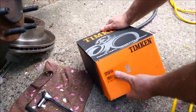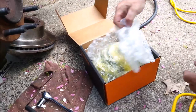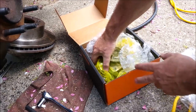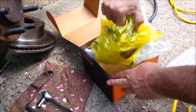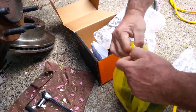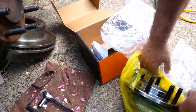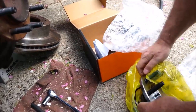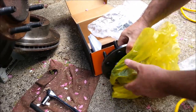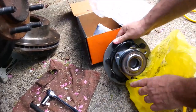Here are the hubs I bought from Timken. Are you ready for this? $177 a piece. Now that's a middle-priced one, but these are made in America as far as I can tell. Timken has an excellent reputation, so this is one of the good choices for this truck. And this is what the hub looks like.